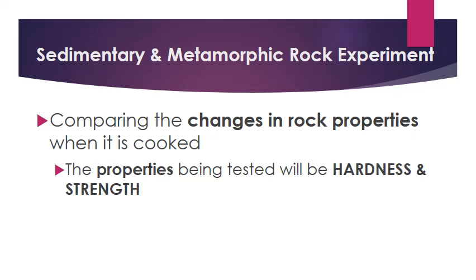Let's talk about the sedimentary and metamorphic rock experiment that we're about to do. In this smash test, we're going to be comparing the changes in our rock properties after it's cooked. We're going to start off with two lots of the same type of rock, cook one of them, and then compare the two to see how well they hold up under pressure — comparing the hardness and the strength in the rock.